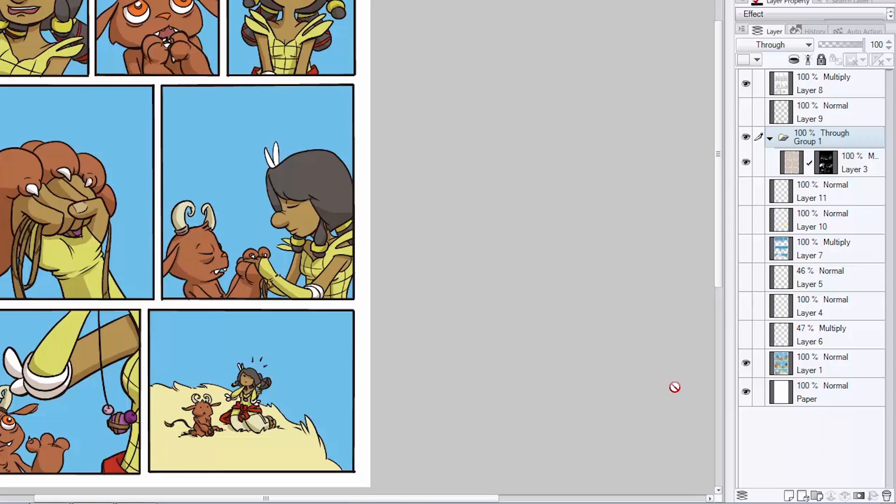For example, you can add a highlights layer and pop out some highlights in hair, on eyes, things that are shiny, metal bits, even highlight areas of grass or ground if you want to focus the viewer's eye on something specific happening in a panel. You can also add in things like blush, gradients, magic, lights, all sorts of cool effects. Working digitally, the sky's the limit and you can decide how little or how much you want to do. I like to start with some highlights, especially on hair, so let's go ahead and add some highlights to this character right here in this panel.